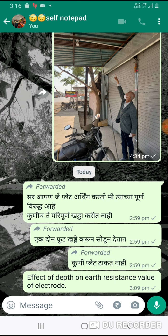Sometimes, due to shortage of electrode pipe, pieces are joined with each other. I have tried to convey the importance of depth on the earth resistance value of an electrode. In case of any doubt, kindly refer back to the material. Thank you.